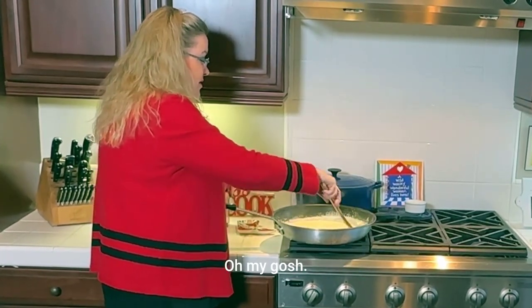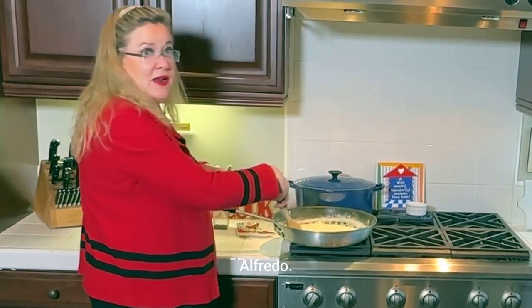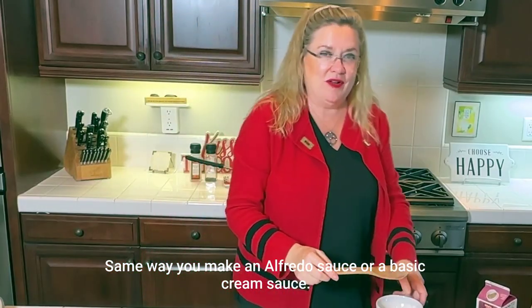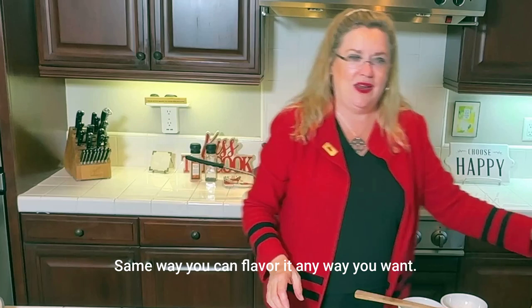Smells delicious — basically we just made Alfredo. Same way you make an Alfredo sauce or a basic cream sauce, same way. And you can flavor it any way you want.